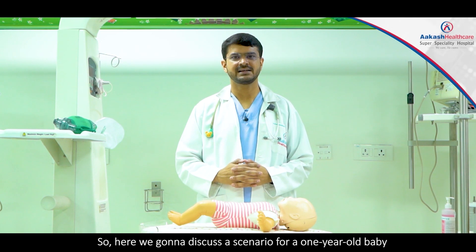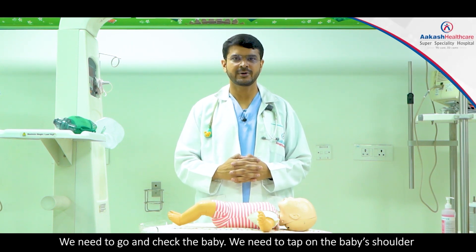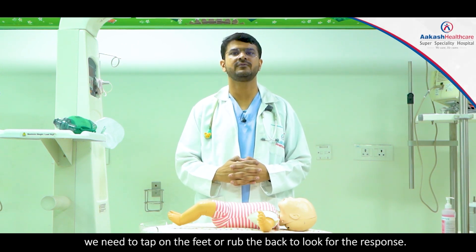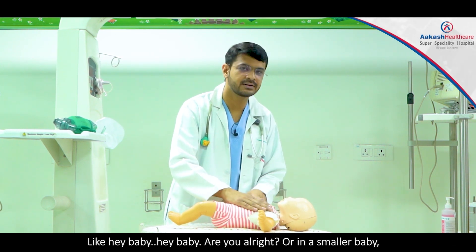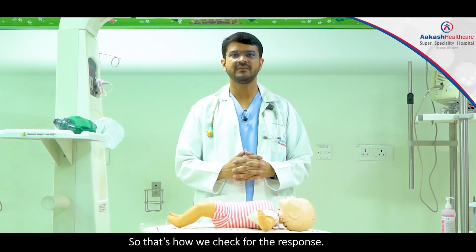Here we're going to discuss the scenario for a one-year-old baby that we found unresponsive in the room. We need to go and check the baby. We need to tap on the baby's shoulder, and if the baby is a little small, we need to tap on the feet or rub the back to look for a response — 'Hey baby, hey baby, are you alright?' In a smaller baby we can tap the legs or flicker the back. That's how we check for the response.